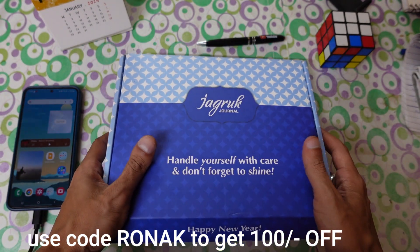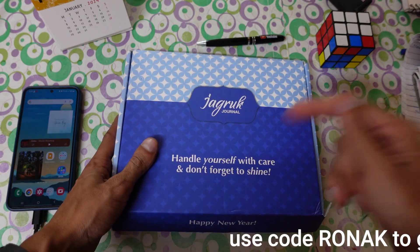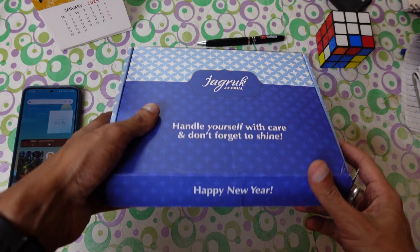While buying this journal, you can use the code 'Ronak' and get 100 rupees off. I'll put the link in the description, so make sure you check it out. Let's open it and see what's inside and understand how to use it.